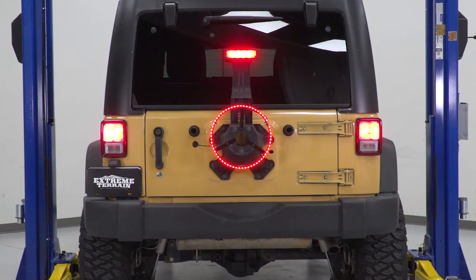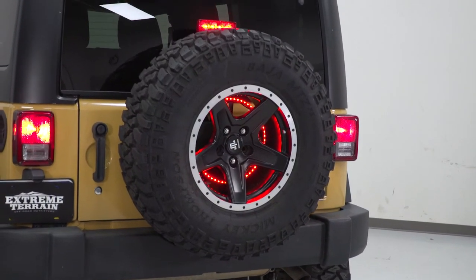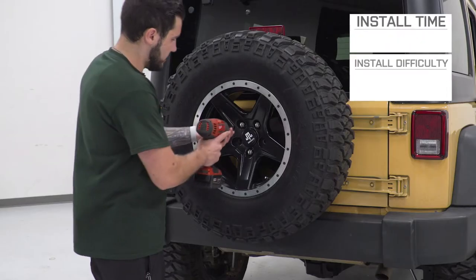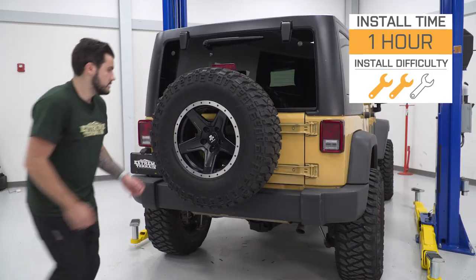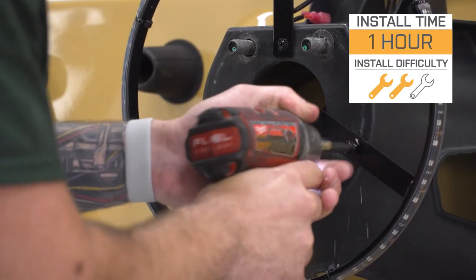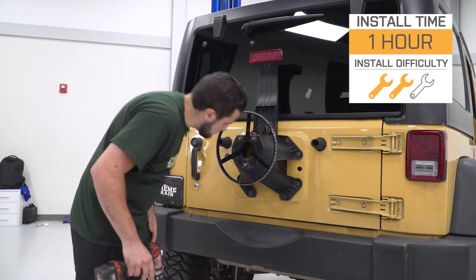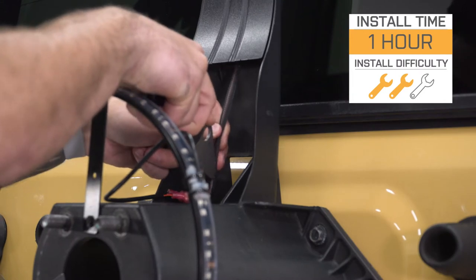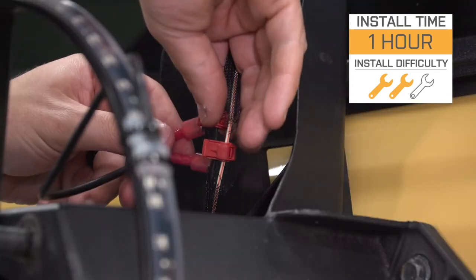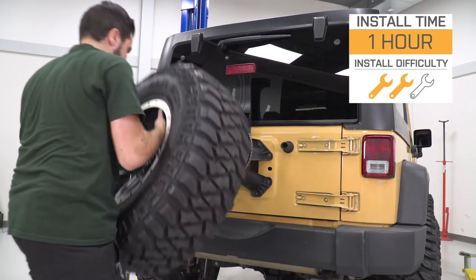Price-wise, you're looking at about 100 bucks, which I think is very worthwhile because this stands out so clearly at the rear end and grabs everyone's attention. I'm giving it two out of three wrenches on our difficulty meter because there is a little bit of splicing involved, but it uses very easy quick splice connectors to get the job done. All you have to do is open up that wire loom coming off the factory brake light, plus drill three very small pilot holes so the self-tapping screws go in a little bit easier.